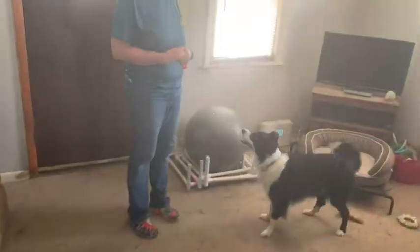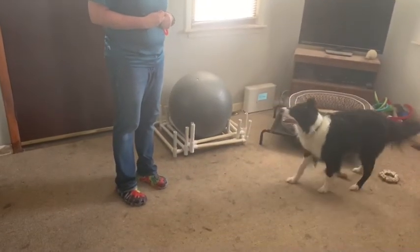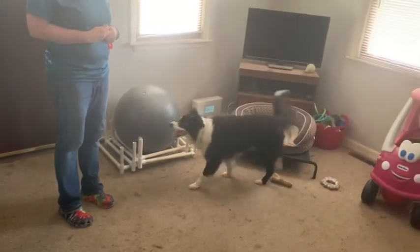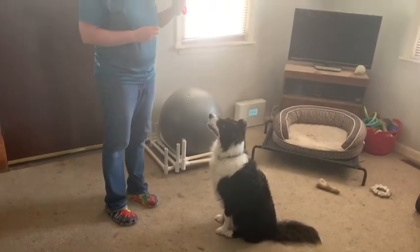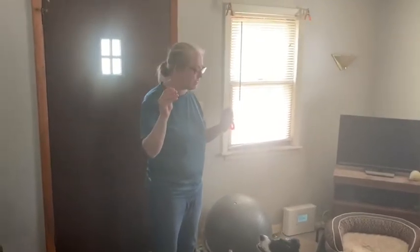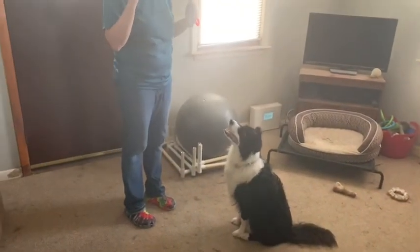We're going to do a bow. We're not speaking right now — he likes to whisper though, and he does speak. But today we're going to do a bow with him. I'm going to use the clicker and the cookie. He's never done a bow before, so we're going to have to maybe lure this.